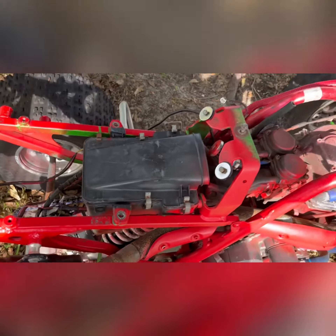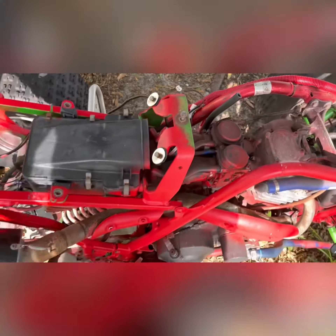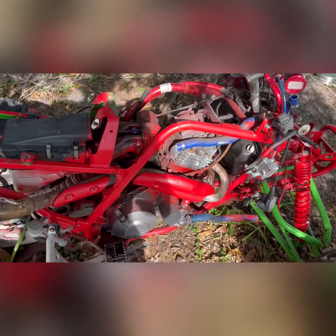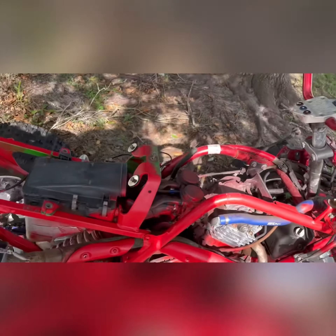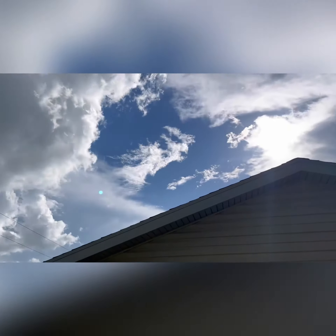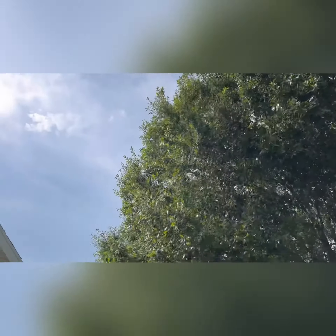I'm working on taking off whatever this is and also the carburetor, then I'll be taking the engine off soon. I gotta take the exhaust off first, and I think there's a little problem where the exhaust is messed up inside, so hopefully it comes off good. I ain't made it too far — the weather's been bad too. This is Florida: good sunny weather and then dark clouds just roll in.